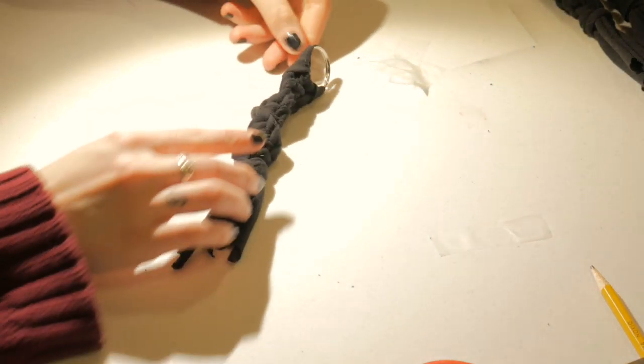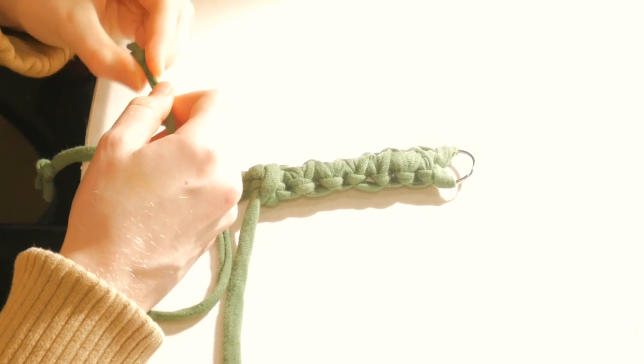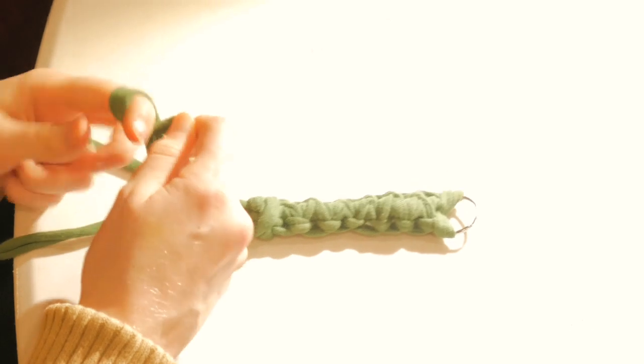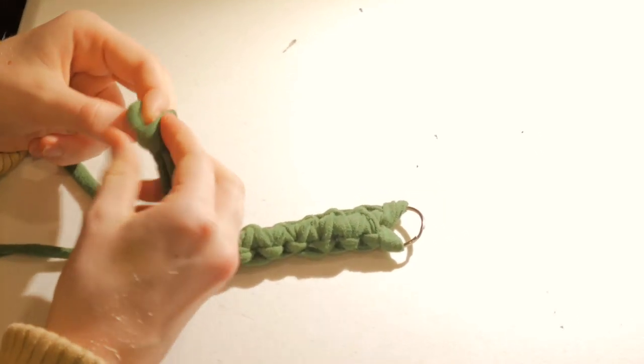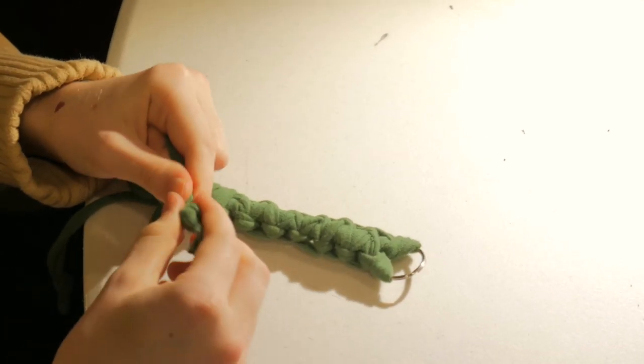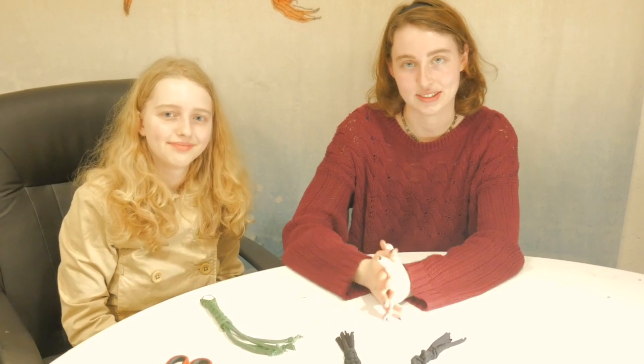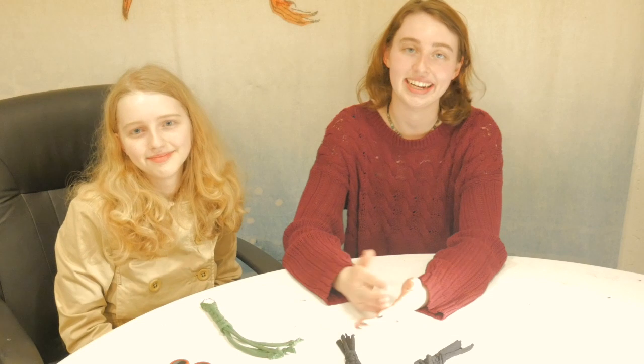Alright, here are our finished products! We have the ends finished off and they are ready to gift to all of our relatives. I hope you guys enjoyed this tutorial. If you have any questions or anything you want clarified, please reach out to me — I'd love to answer any questions. And if you actually follow this and make one, I'd love to see how it turns out. Hopefully we'll see you here next week — bye bye!